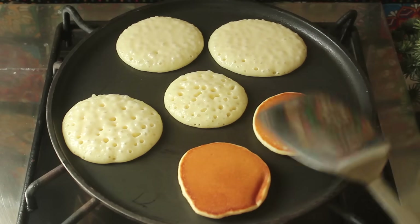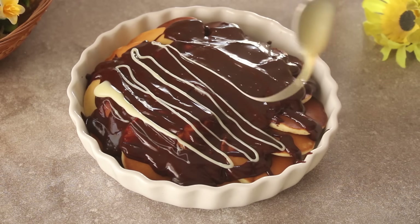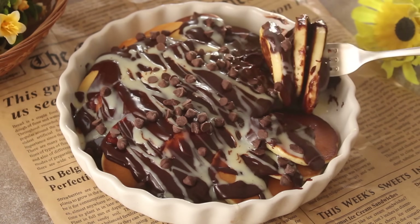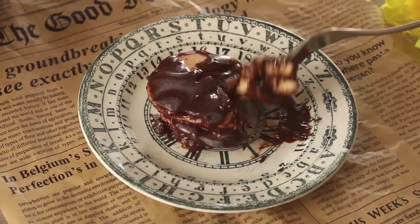Bismillah ar-Rahman ar-Rahim. Assalamualaikum. Today we will make a delicious breakfast with perfect mini pancakes. It is very delicious and very easy to make. So don't miss this recipe. Let's start making it.